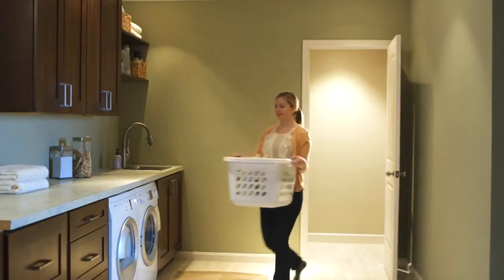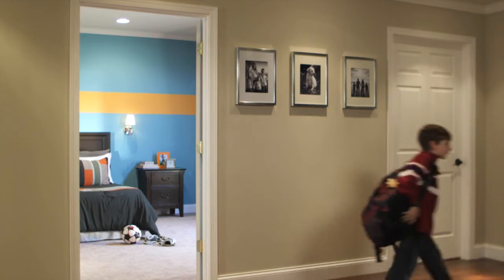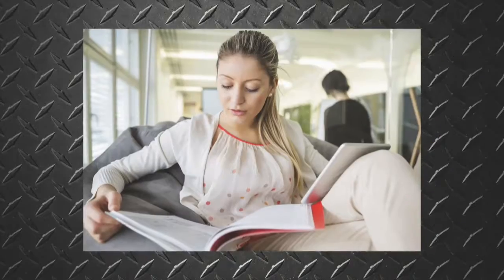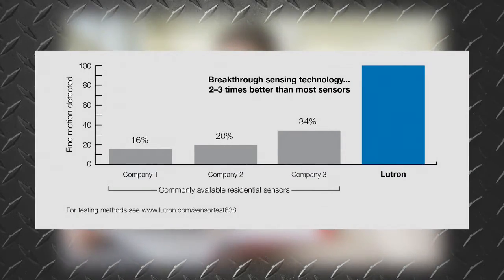Lutron's Maestro occupancy sensor turns lights on when someone enters a room and off when they exit, ultimately saving your customers energy and money. Lutron's breakthrough XCT sensing technology filters out background interference to detect true movement.